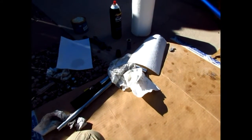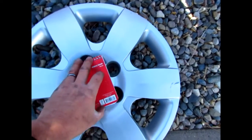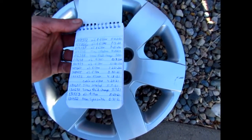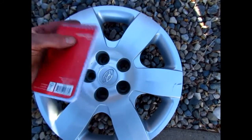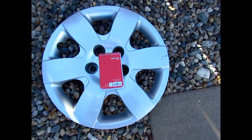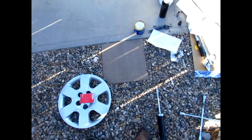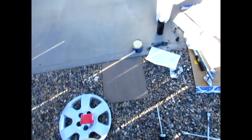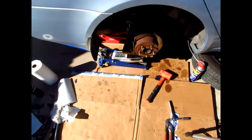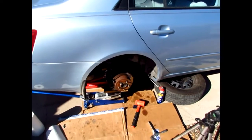I also keep a little notebook where I put the date, what I did, and the mileage — I do that for each vehicle I own. That's the front struts, rear shocks, upper control arms, and end links on the '08 Sonata. Thanks for watching and subscribing — take care!